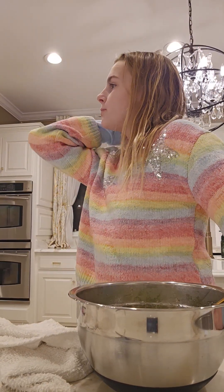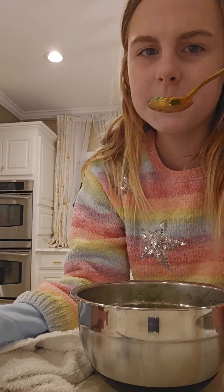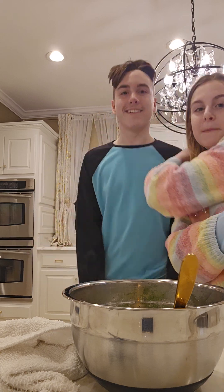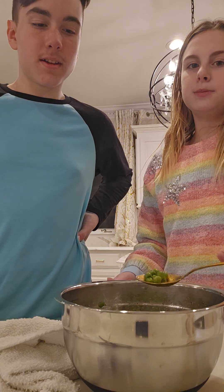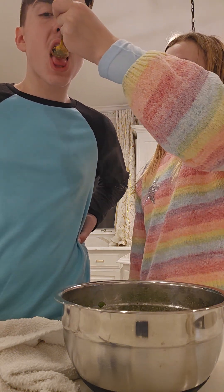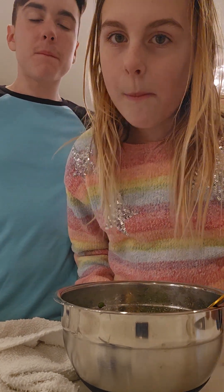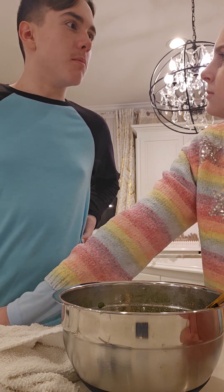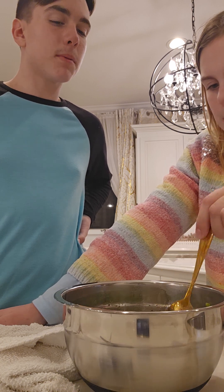Come try these peas, Bear! Peas? Yeah, they're so good. Why am I going to try peas? Because I added seasonings. Now introducing our special guest — Bear! He's going to try my butter peas with garlic powder, Max's all-purpose seasoning, and truffle sea salt. He says they need more — more garlic powder.